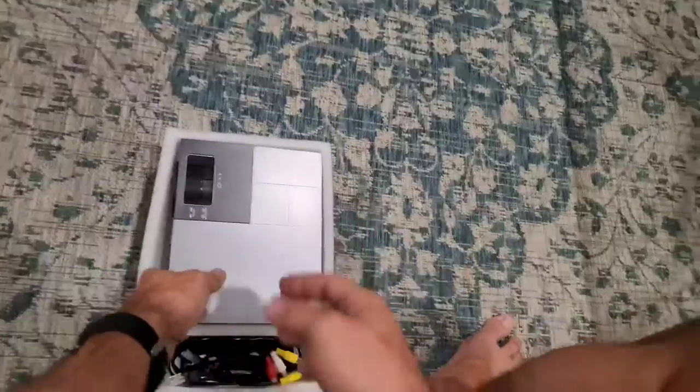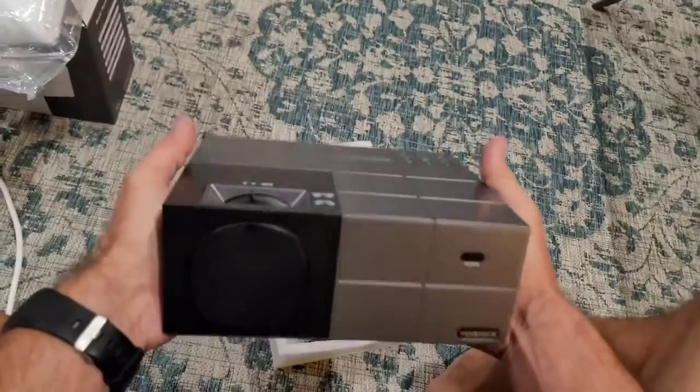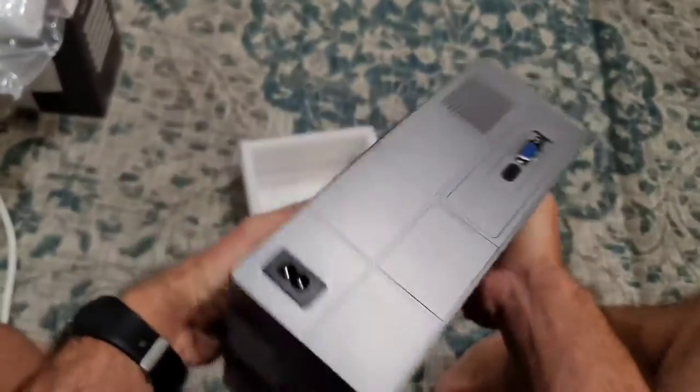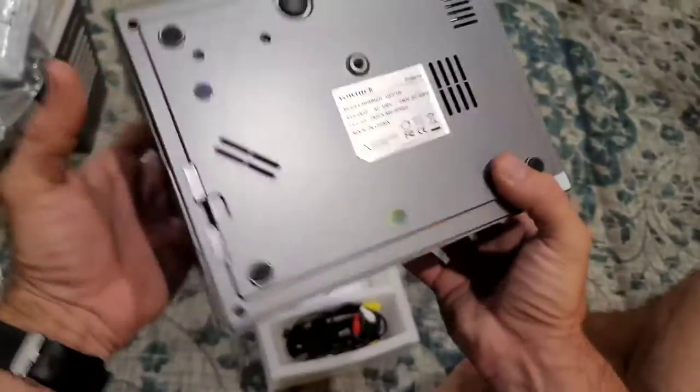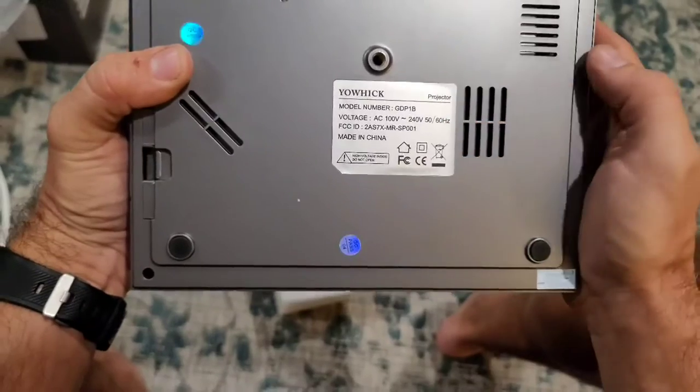As far as the projector itself, this thing is very well built. It doesn't feel super heavy, but it feels heavy enough to feel like high quality — it's got some substance to it and it doesn't feel cheaply made. Here is the info panel that gives you the model number and all that stuff.